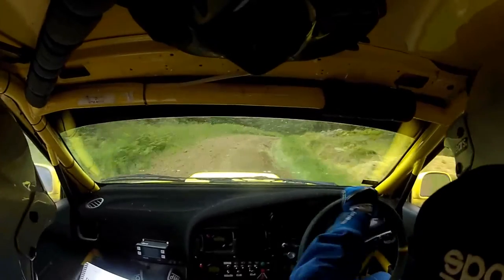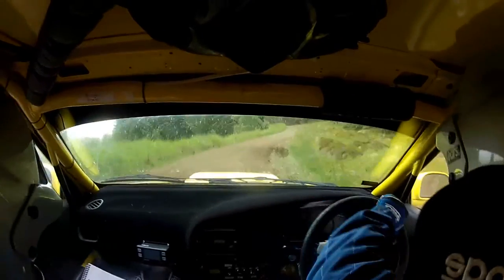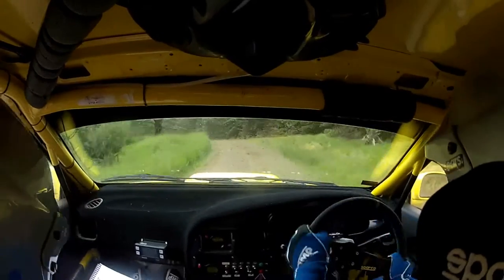Into a 4 left long and a 4 right long. And a 5 left in over crest. 60 5 here and caution crest into 4 right.